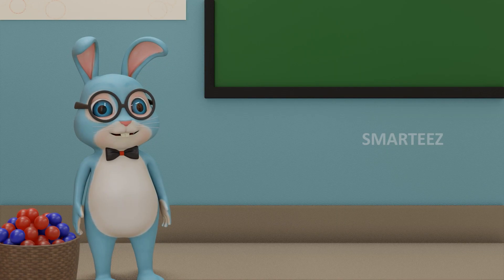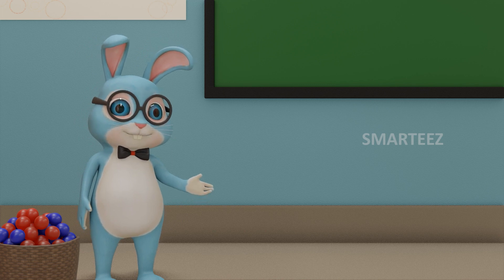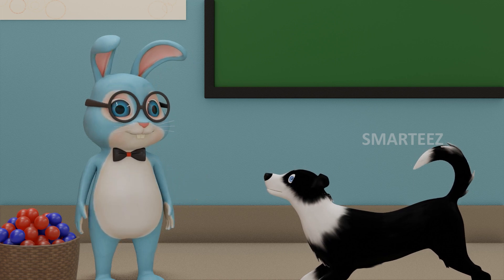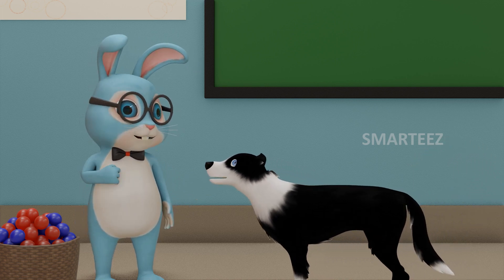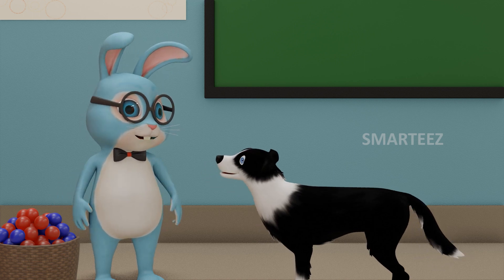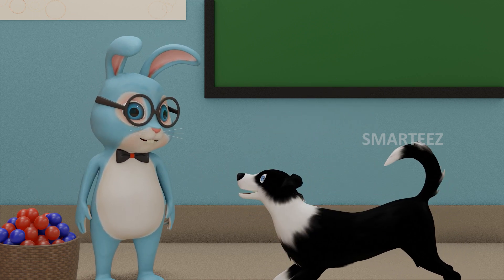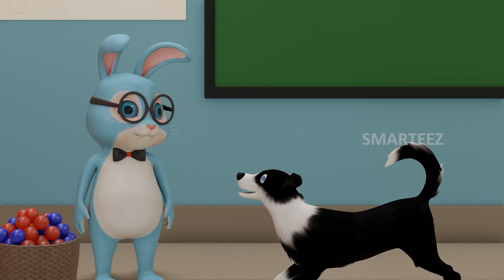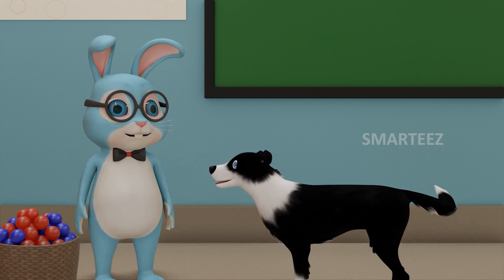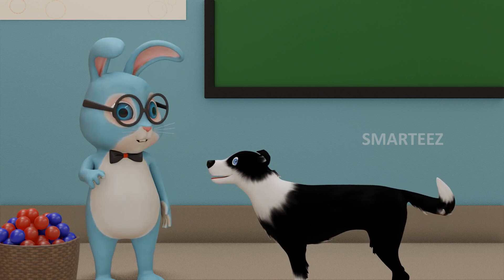Welcome everybody. Look who is here — it's Byra again. He is here to help us with addition. What a sweet little guy you are, Byra. You are my best friend. I am going to make you fetch some red and blue balls today. We are going to learn addition again. Get me 4 blue balls first.